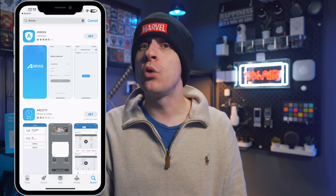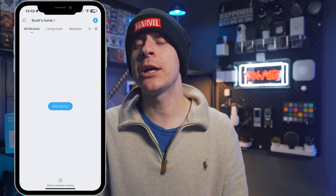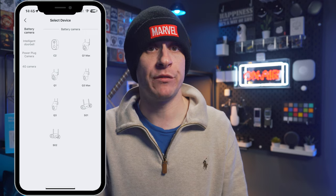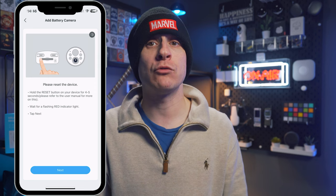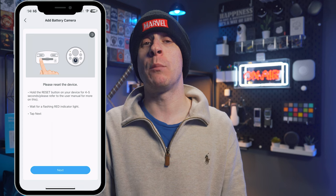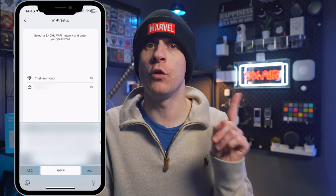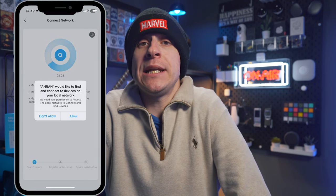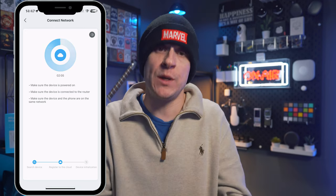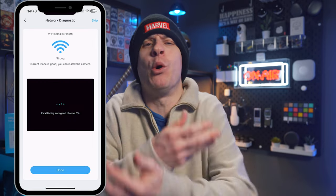The Anran app is available from your app store by searching 'Anran.' Once installed, sign up for an account, then click 'Add Device' and locate your camera in the list. Hold the power button on the camera to wake it up, then hold the reset button to get it ready — the LED on the front will blink red when it's ready to be paired, along with a voice prompt from the camera. Enter your wireless network information — this had no issues connecting to my mixed 2.4 and 5 GHz network — then use the camera to read a QR code from your phone. Grant the app the permissions it needs and it will go off and do its thing. Once connected, click through the guides on how best to mount the camera, and you're done.